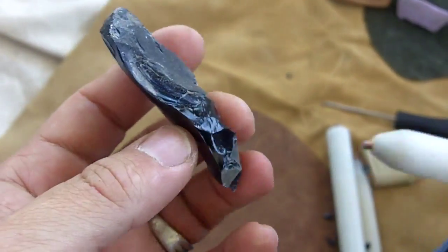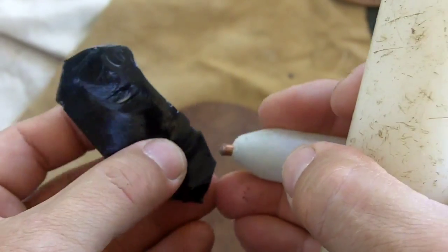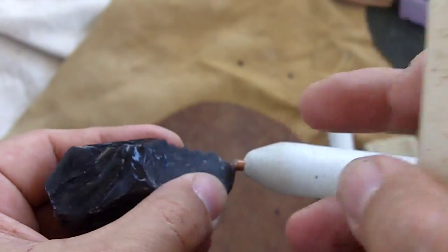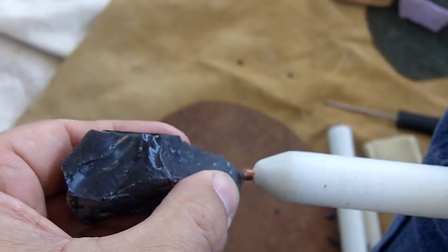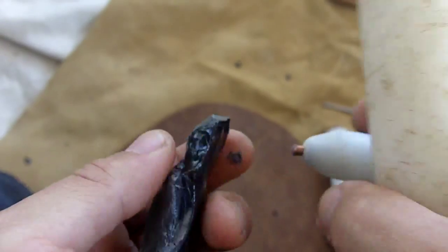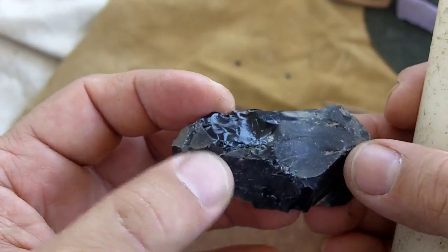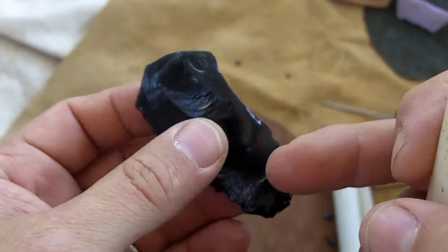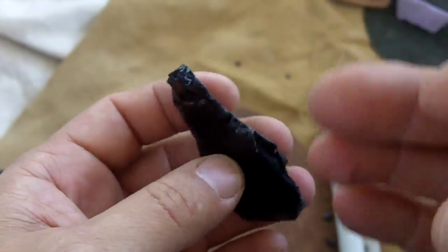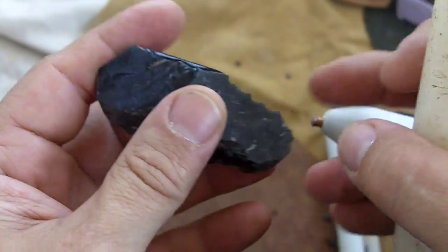I think I've mentioned before that I don't like obsidian. The main reason is because I used to do a lot of thinning from the ends on arrowheads and it would just snap right in the middle. It's notorious for snapping just as you think you've got it under control.